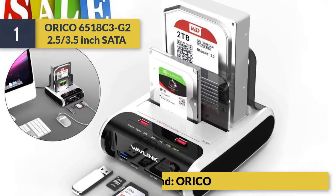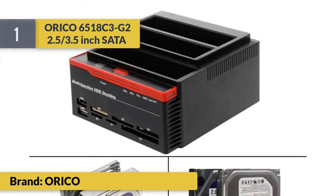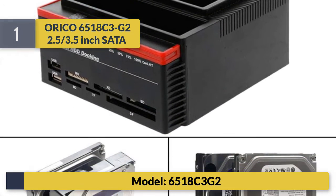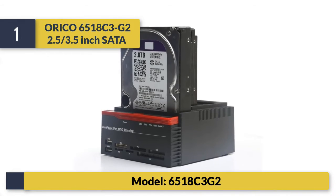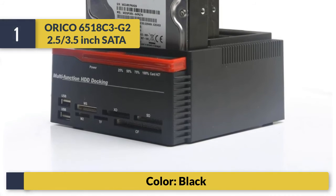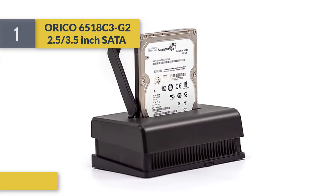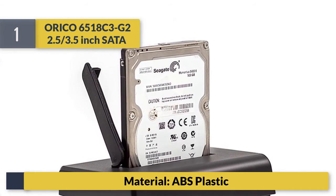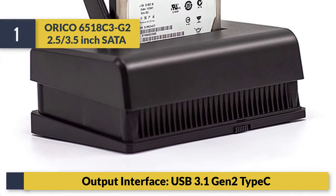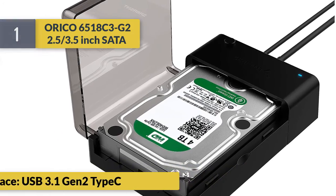Number 1: Orico 6518 C3-G2, 2.5/3.5 inch SATA. Brand: Orico. Model: 6518 C3-G2. Color: black. Material: ABS plastic. Output interface: USB 3.1 Gen 2 Type-C.